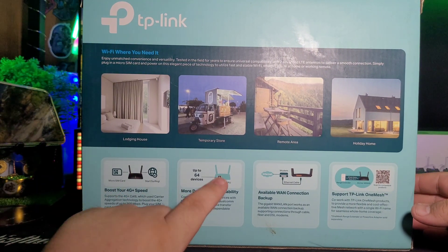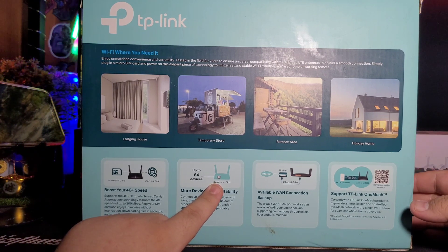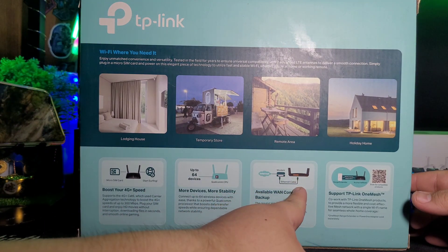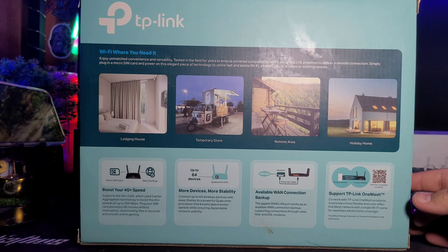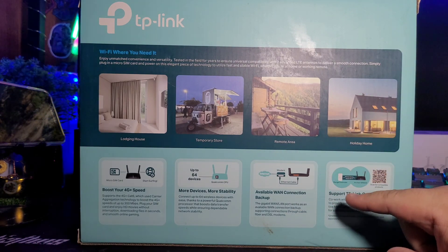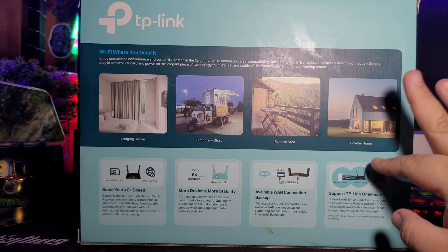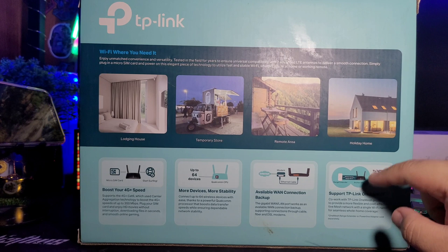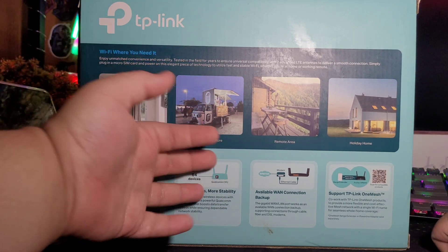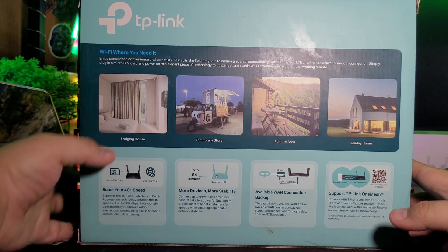You can boost 4G Plus speed, and connect up to 64 devices. It's powered by a Qualcomm CPU. It can also act as a modem router — connect via ethernet cable and it functions as a router, aside from the 4G LTE SIM support. It also supports TP-Link OneMesh. If you have TP-Link devices around your house, you can maximize this. It's best for vacations, lodging houses, temporary stores, remote areas, or holiday homes where you just insert a SIM card.